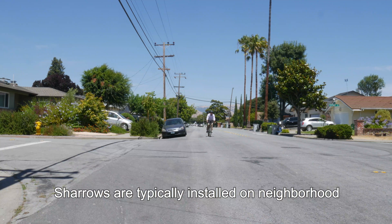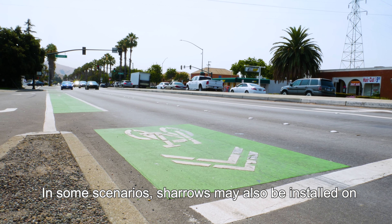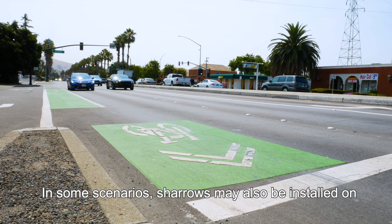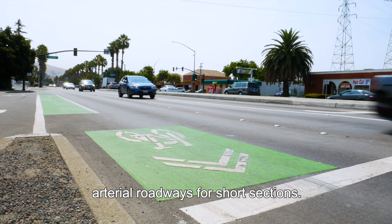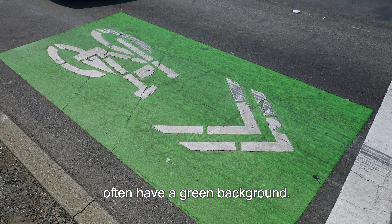Sharrows are typically installed on neighborhood streets that are designated as bicycle routes. In some scenarios, sharrows may also be installed on arterial roadways for short sections. In Fremont, sharrows on arterial roadways often have a green background.